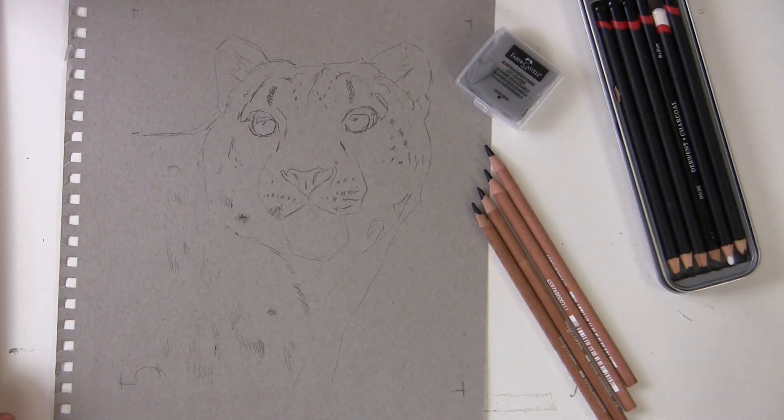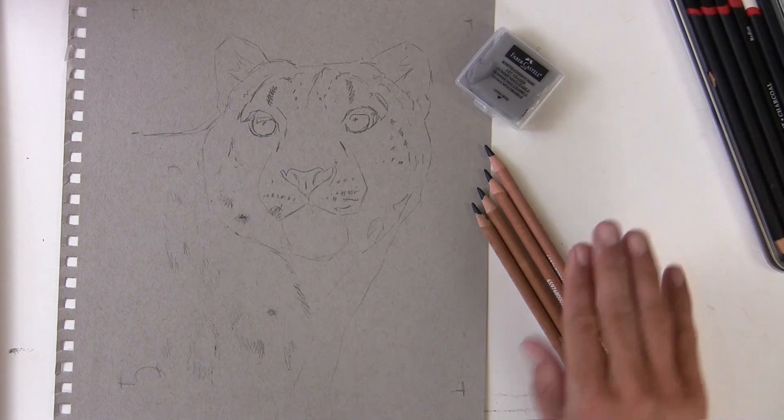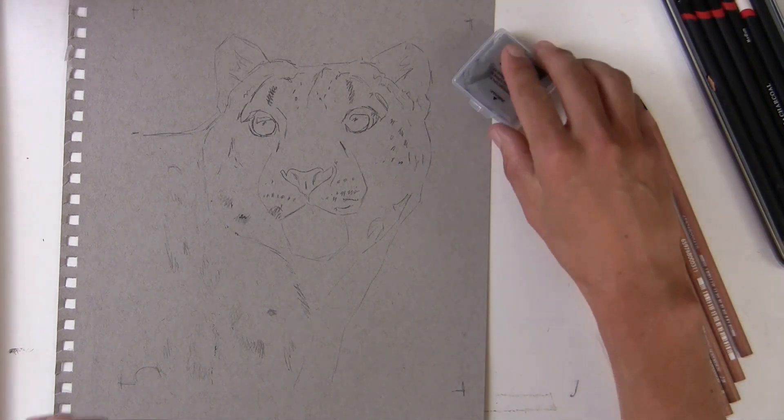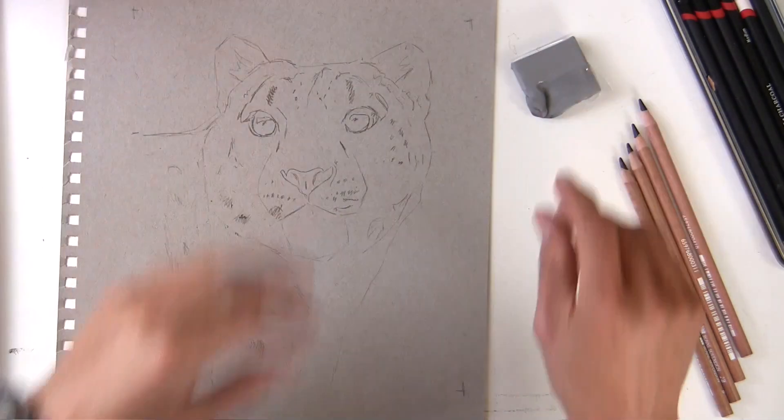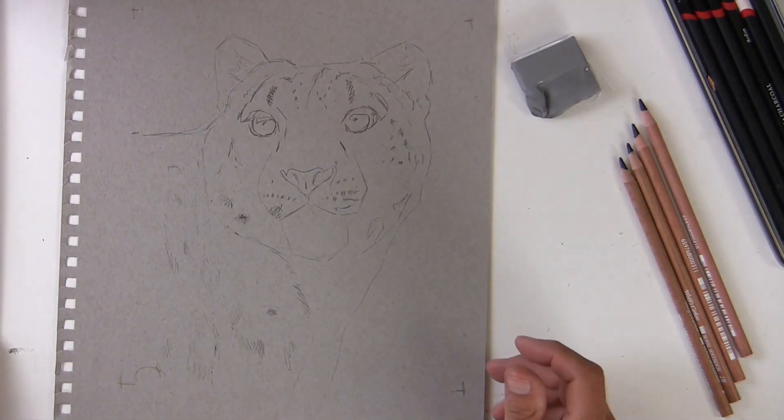For this demonstration I'm using Strathmore toned grey paper, charcoal pencils, some carbon pencils, a kneaded eraser or putty rubber — and that's it. So it's really basic.